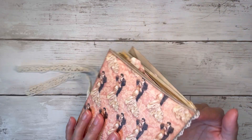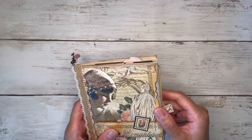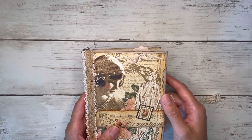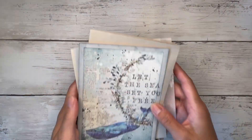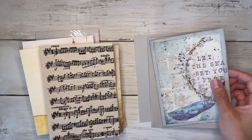Now I'm going to create an ocean-themed one and show you my process on that. I did kind of already start it, and then I thought maybe I should film it so that I can share it with you guys. So here is what I have set up already for my ocean-themed one.